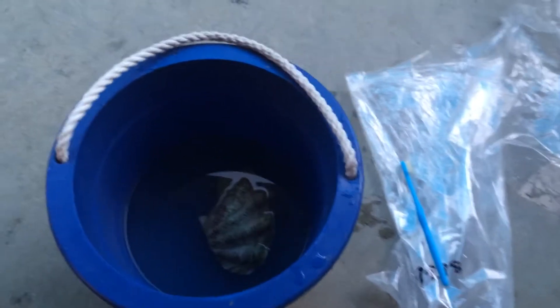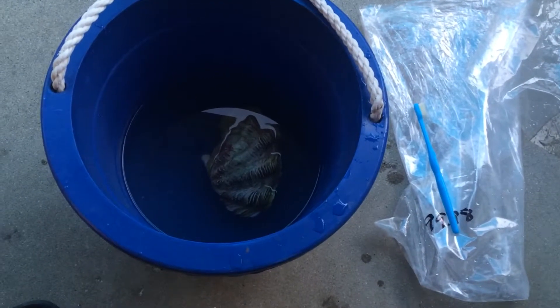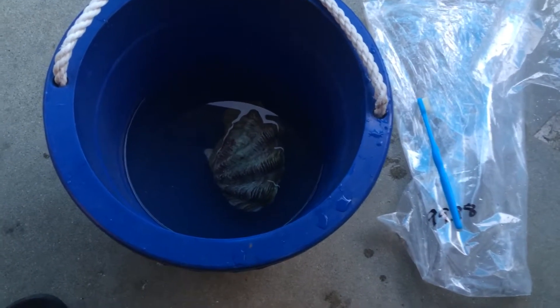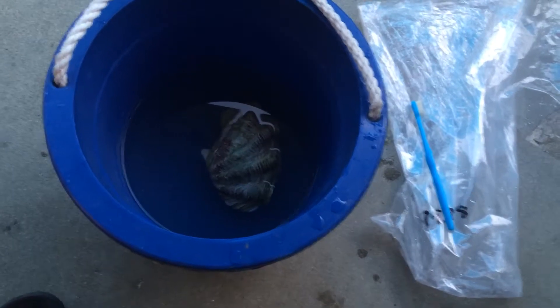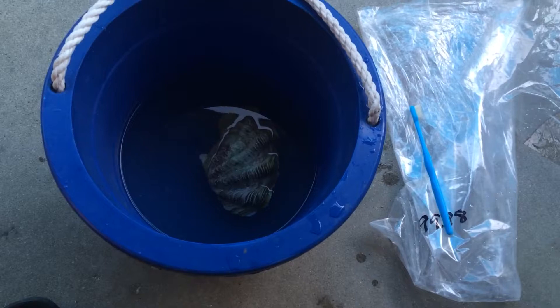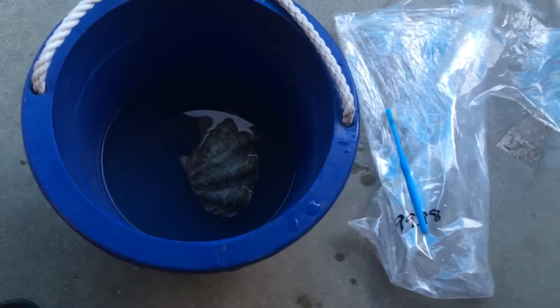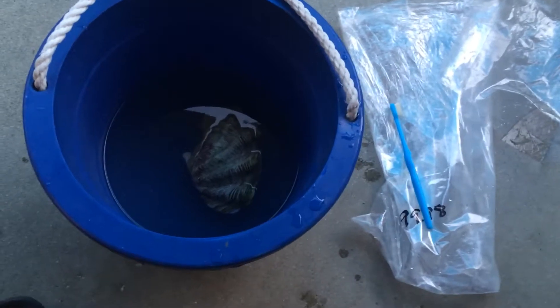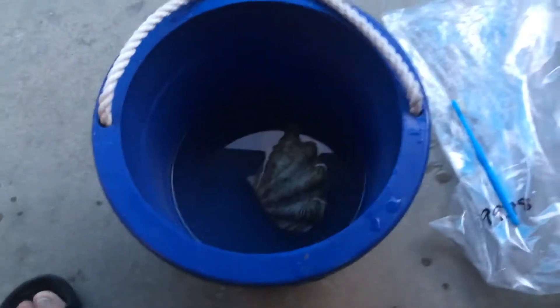This is the new clam that I got. I'm actually replacing the clam that I did lose when I went on vacation — I let somebody take care of my tank, and they let the temperature get too hot. Like I said, I'm here in California and it was 103 degrees. They let the tank get too hot and it just cooked it. I'm pretty sure they didn't feed it right or... I was gone for a week or so. This is the new clam that I replaced.